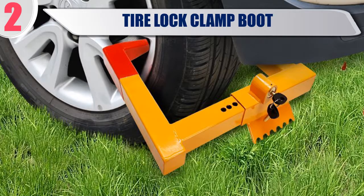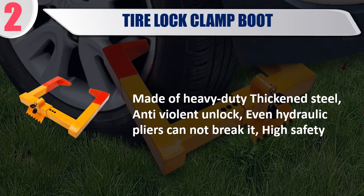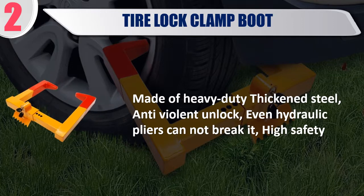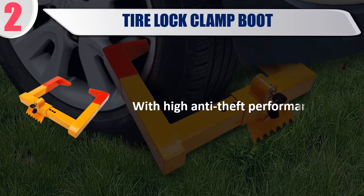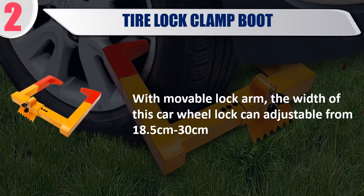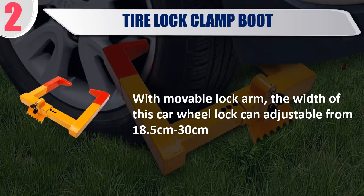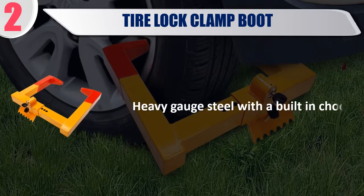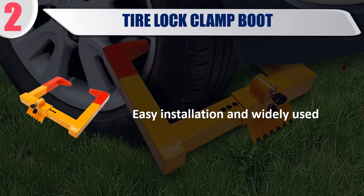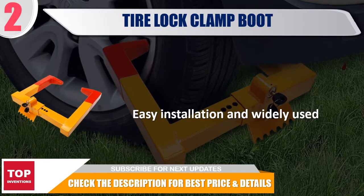Best number 2: Tire Lock Clamp Boot. Made of heavy-duty thickened steel with anti-violent unlock — even hydraulic pliers cannot break it, offering high safety. Features a high anti-theft performance brass rocket lock cylinder. With a movable lock arm, the width is adjustable from 18.5 to 30 cm. Heavy gauge steel with a built-in chalk prevents trailer roll away. Easy installation and widely used. Check the description for best price and details.